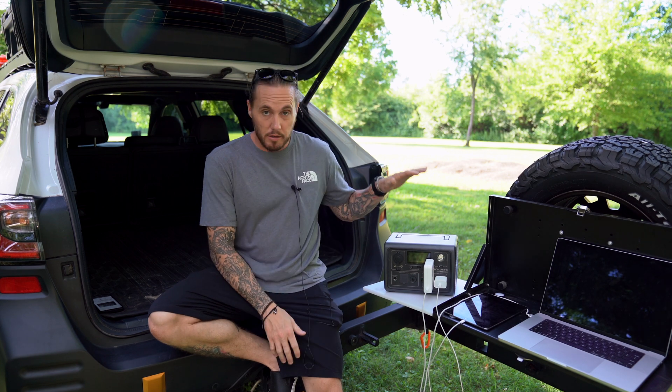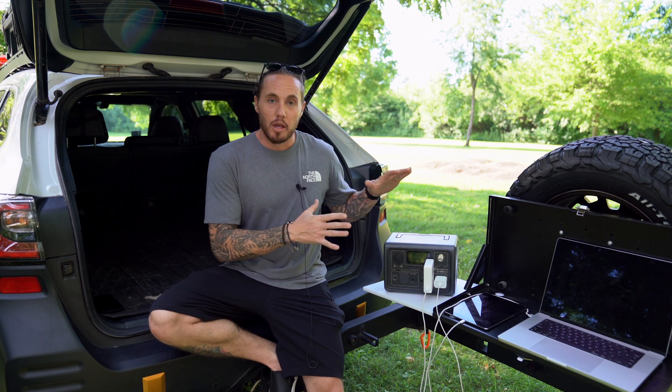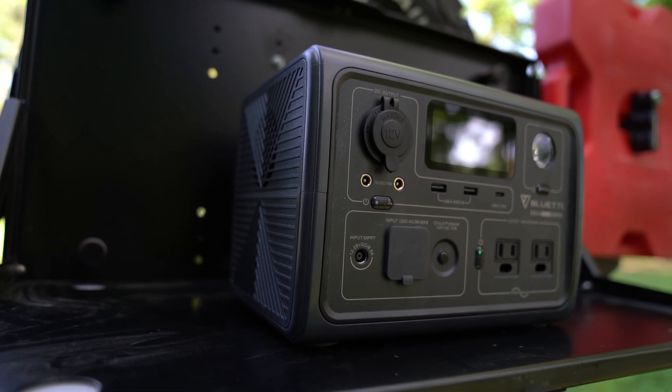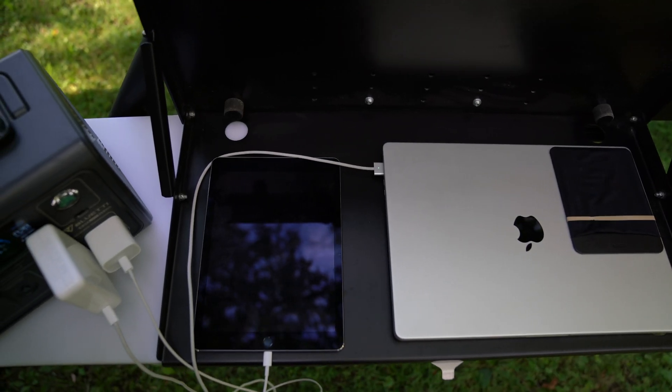Before we get started on the Blue Eddy EB3A, if you hear a god-awful hissing noise it's this microphone — I've been battling it for the past three videos. I think I finally have it figured out, but I didn't. I'm just letting you know that if you hear a hiss, I'm working on it. Audio is not my strong suit. So the Blue Eddy EB3A — I want to read you some of the specs off their website so you have exactly the information you may be looking for, in case you haven't already done your research on this specific unit.